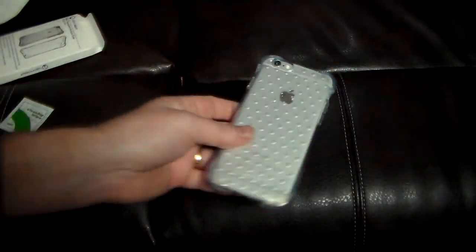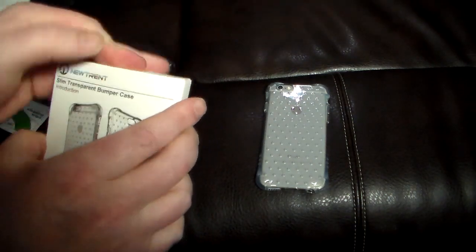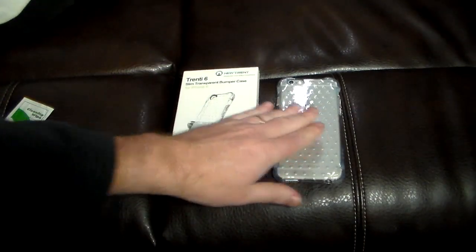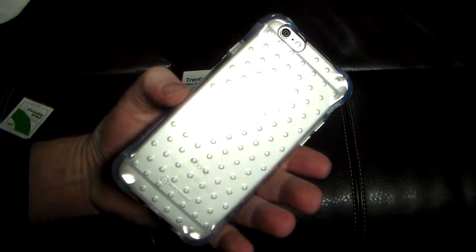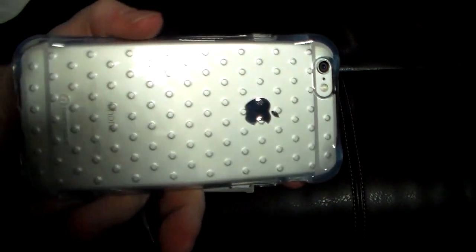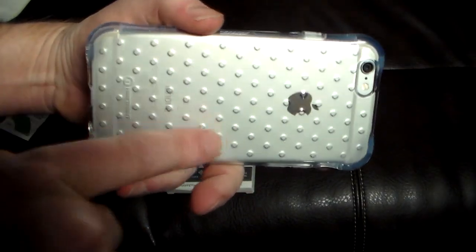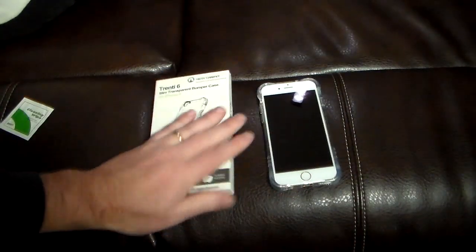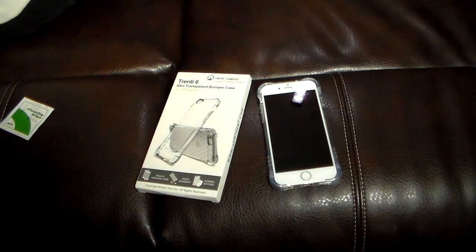Check the show notes for the link to pick up this Trenti 6 slim transparent bumper case from New Trent. It's definitely one that's different — keeps the beauty of your phone showing. It almost makes it look like a stainless steel with little designs on it, kind of cool. If you like this video give me a thumbs up, subscribe to the channel, check out the Trenti 6 on their website, and as always thanks for watching — have a good one.